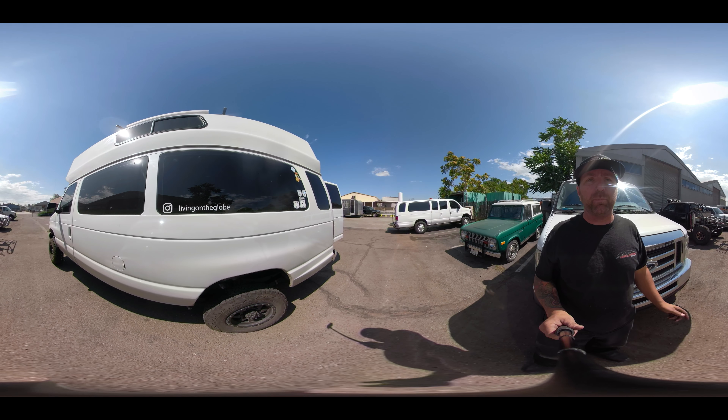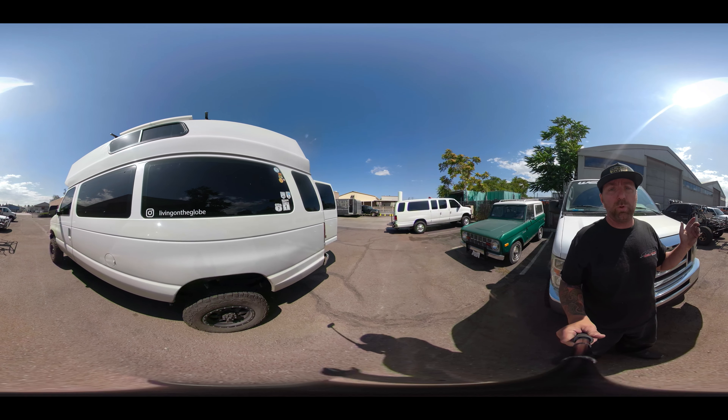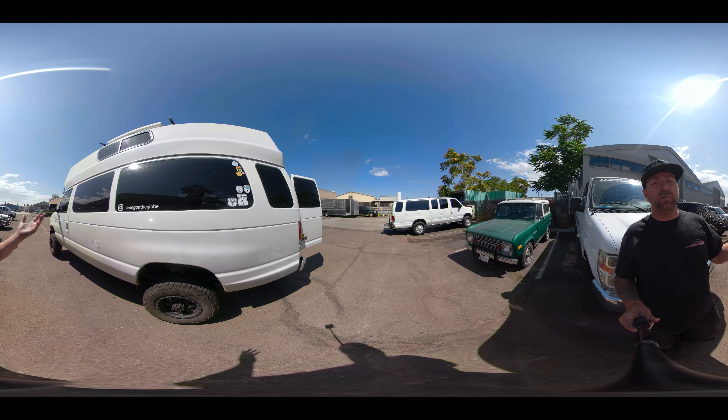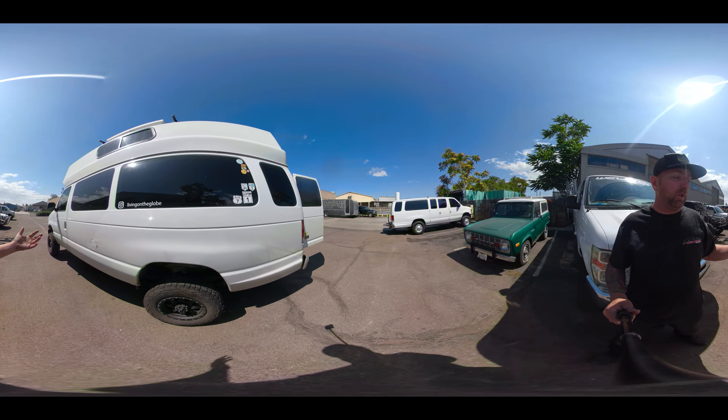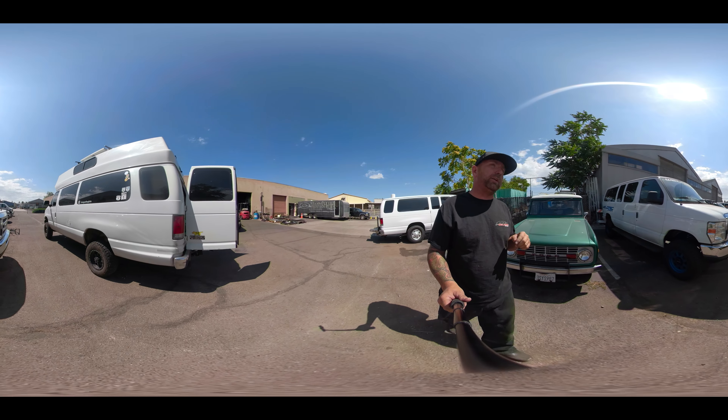I know they just got back from a killer trip down into South America, which I'm super jealous of — like, awesome. In the back of this, we've done the same thing — we're running our Baja Grocery Getter kit on here as well.